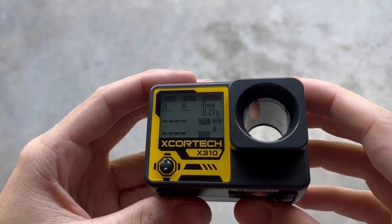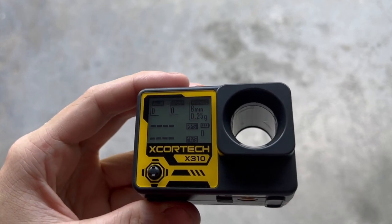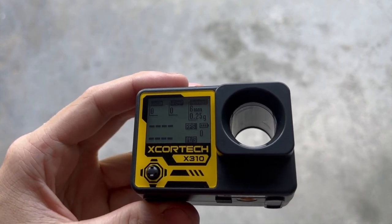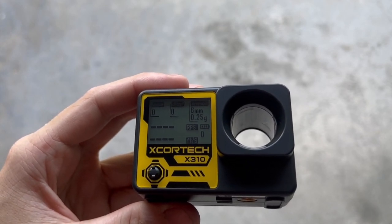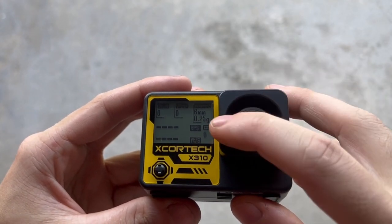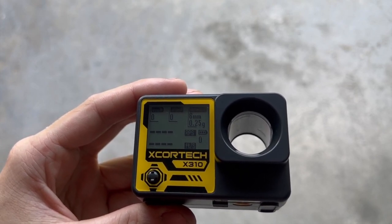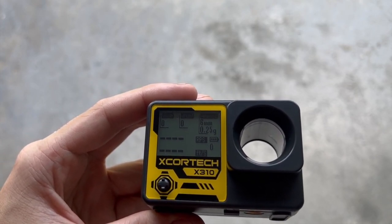The top left is your joules — that's your energy reading. Next to it is joules per centimeter cubed. To the right of that is your ammo type; I have it set to 6mm BBs. It also supports 8mm, and I have it set to 0.25 grams. Below that is another battery indicator, then your shot count — that tells you what shot you're on. To the left is your rounds per second again, and below that, feet per second.